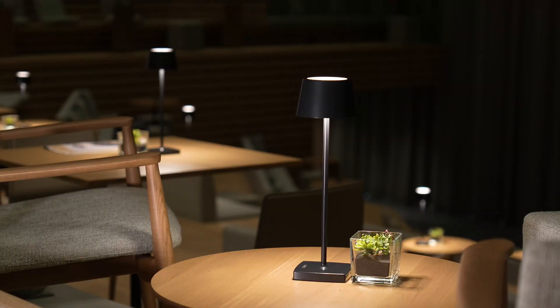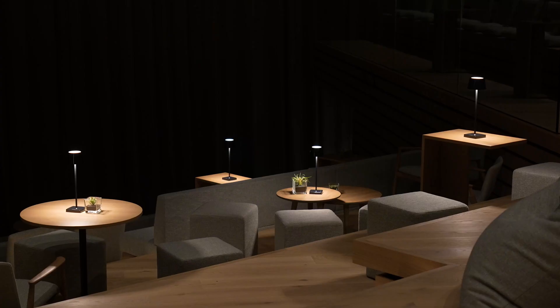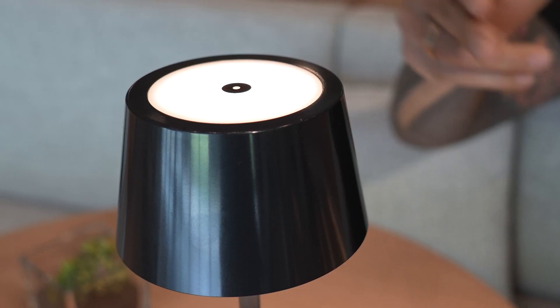Thanks to the integrated battery, the Table Lamp Air can be placed completely freely in the room without the hassle of a cable. The Table Lamp Air can be operated continuously for 24 hours at the highest dimming level, and there is a button at the top of the Table Lamp Air that you can use freely in the Loxone config.